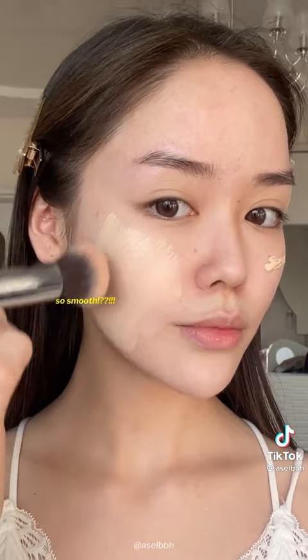Then just put on your foundation and see how amazing your makeup is going to look. It's going to stay on 24-7 and it's not going to crease. Try it and let me know if it works.